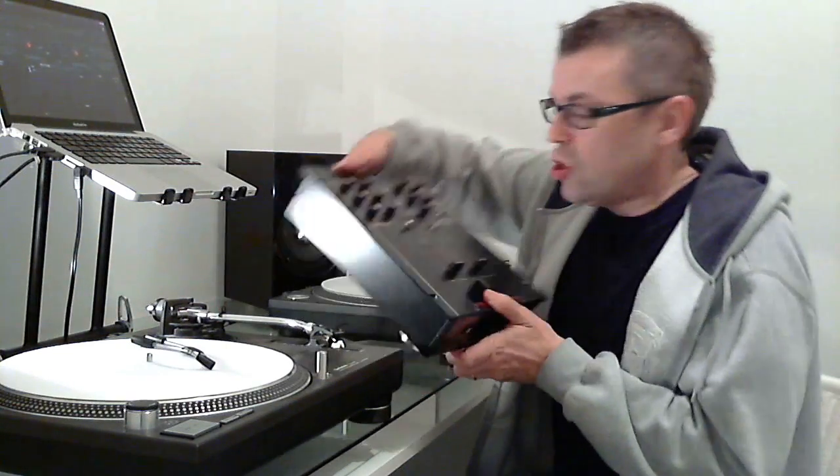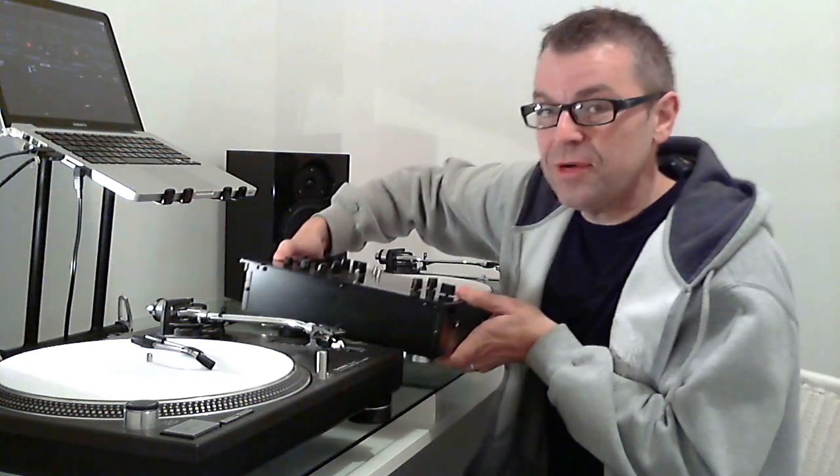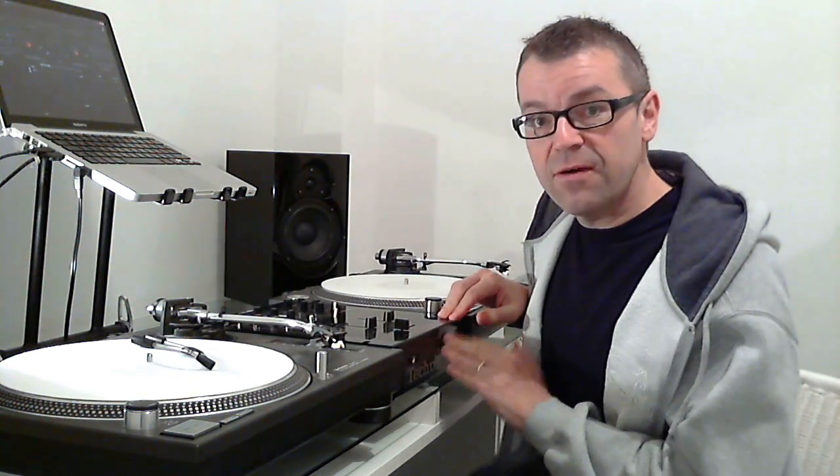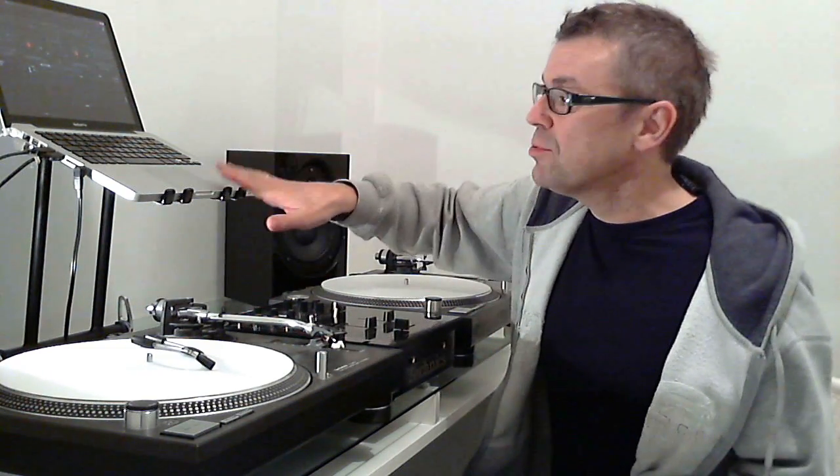You're going to need the ability to listen to something in your headphones that's different from what is being played through your speakers. That's fundamental to DJing. In the old days your mixer did that - there's a mixer built into DJ software so you don't need a mixer - but your mixer has got a headphones output on the front and a speakers output on the back. Two outputs. The trouble is a laptop's only got one output which is just for the headphones. So where do you plug your speakers in?